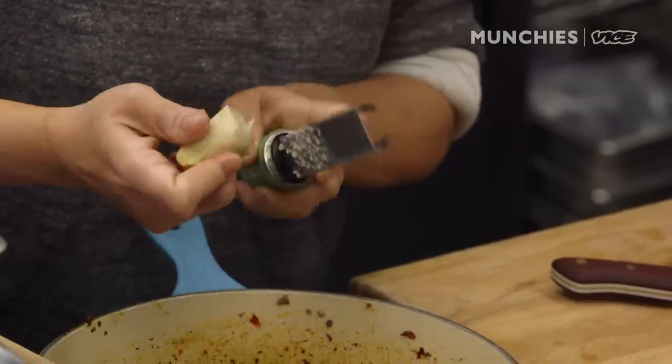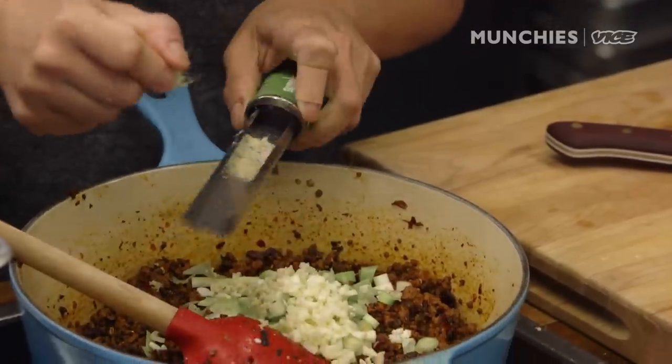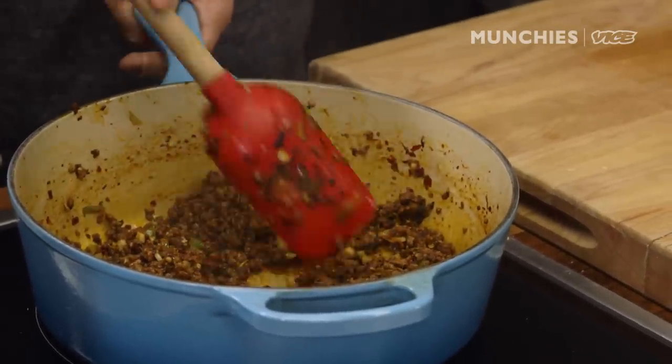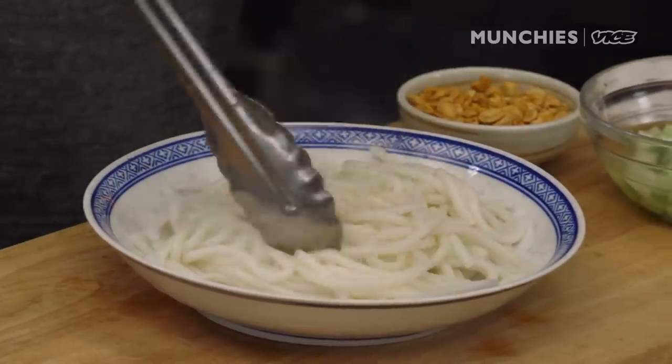We can zest the ginger — for this amount of pork, maybe a teaspoon of ginger. This has been cooking for 25 minutes; you can see the oil sizzling at the bottom and the smell is just tingling spiciness. Time to plate!